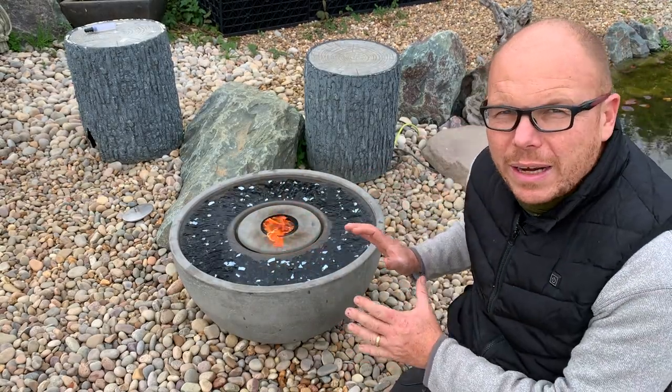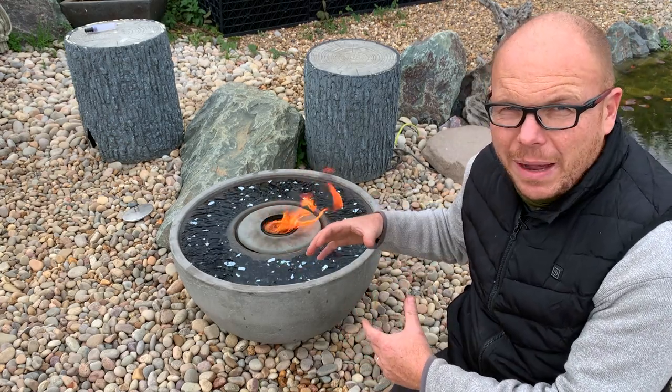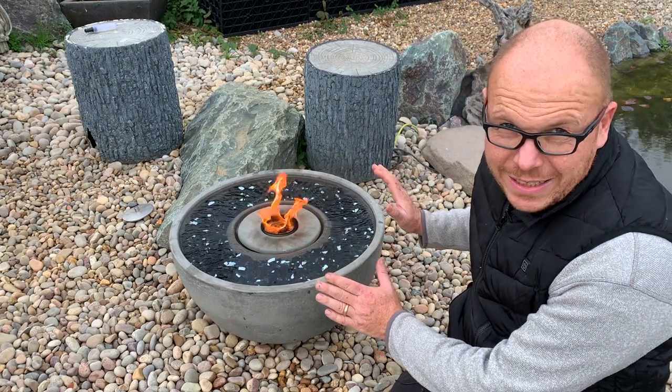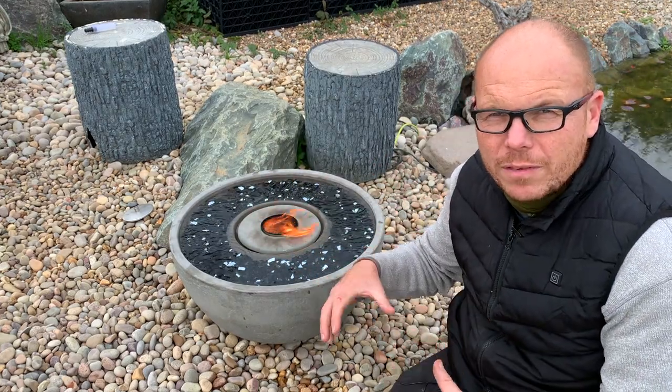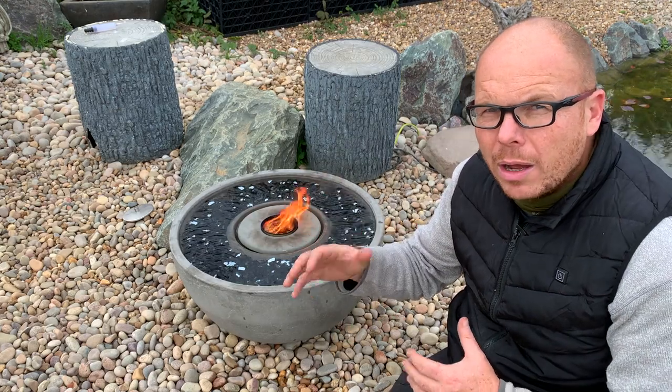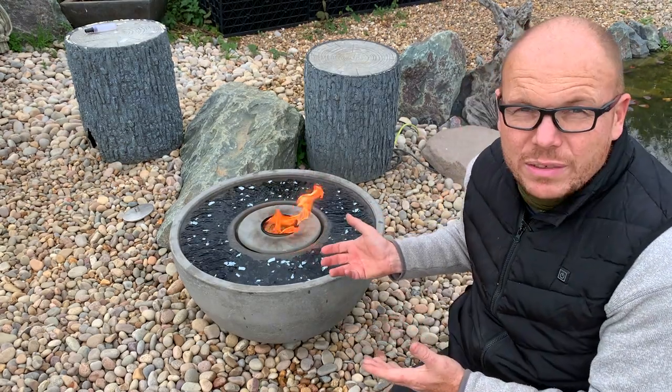It's a lovely little patio pond or fire fountain next to a patio, and boy, that is great. This time of year, around the autumn months when it's a little bit cooler, fire in your garden is a great element, and it's literally a case of being very easy.